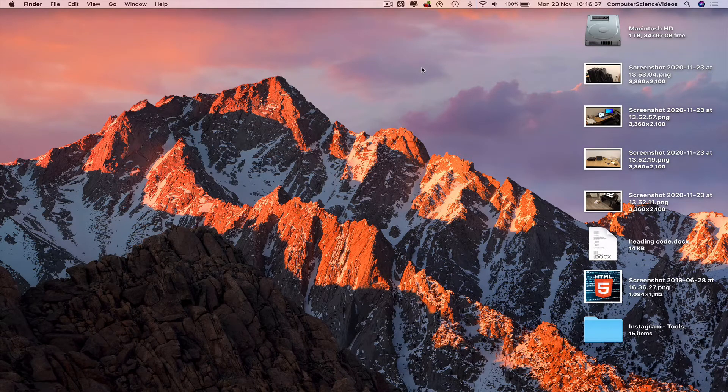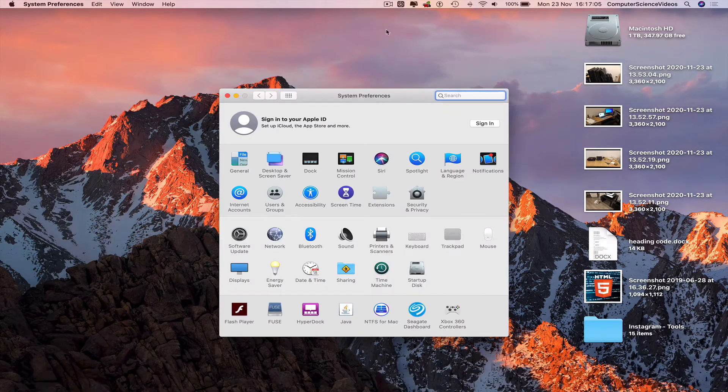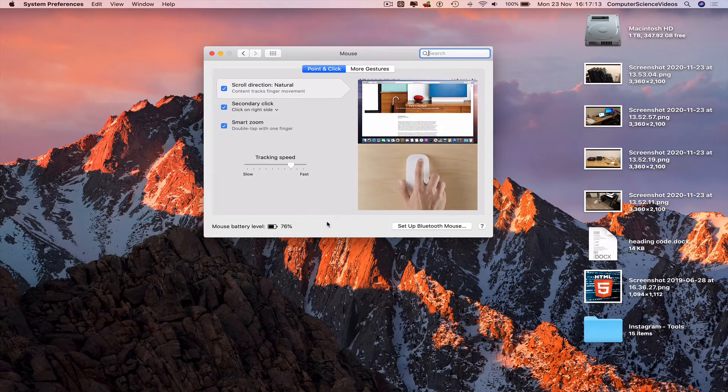We are now connected. Go all the way down to the dock and go to System Preferences, then go to Mouse. Now I can see 76% battery is left within the Magic Mouse.